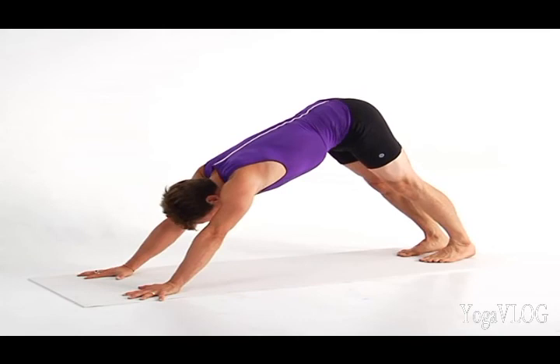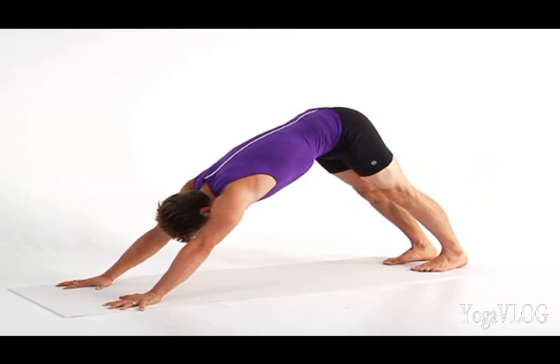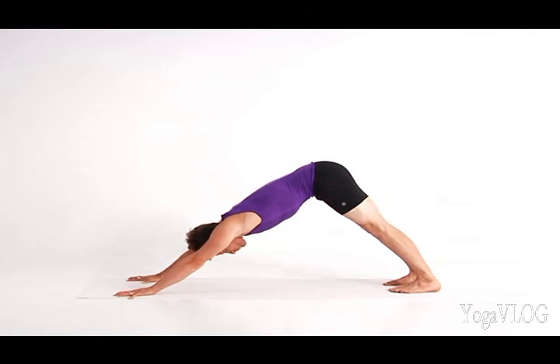Adjust your feet far enough away from your hands to open your chest and hamstrings. Shift your weight into your hands. Lift your armpits and lengthen your side body. Claw the floor with your finger pads to feel tone in your arms, which will support your heart in opening more freely. From your heart, stretch down to your hands and fully up through your spine and down your legs into the feet.